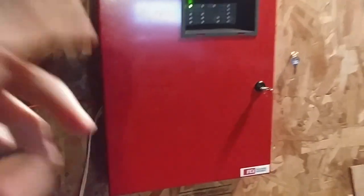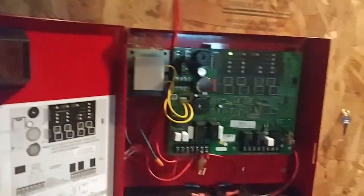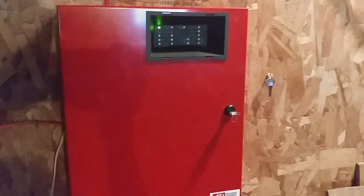So we have the panel — the FCI FC 2224 Phylum control panel. What's changed on this? Absolutely nothing. Nothing's really changed on the system.